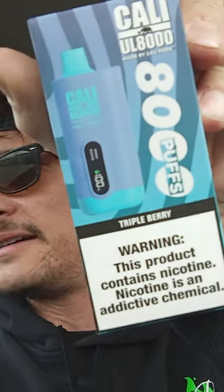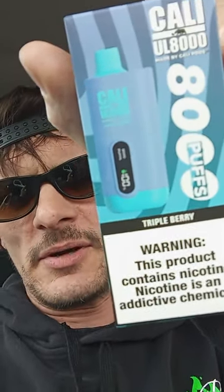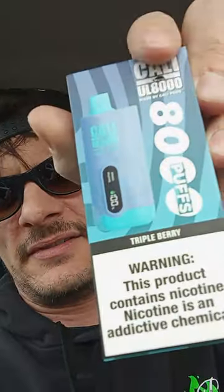This one is the Triple Berry. Just got this into the shop today. I know I've had the other Triple Berry. Their device is a different color than the other Triple Berry, so I don't know — hopefully it's the same. It should be the same, just a different color.